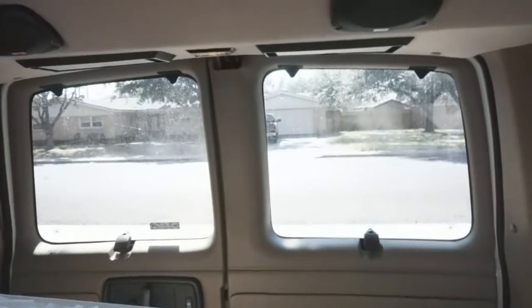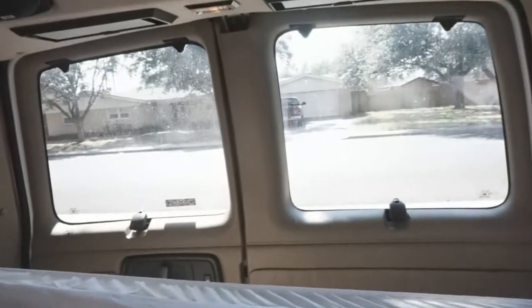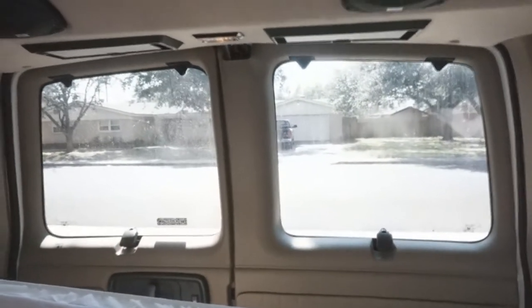I'm trying to get ready to get on the road this weekend, but I don't know that I'm going to get there. See the back windows? They don't have any kind of covers or anything, so I need to work on getting some kind of cover for those too.